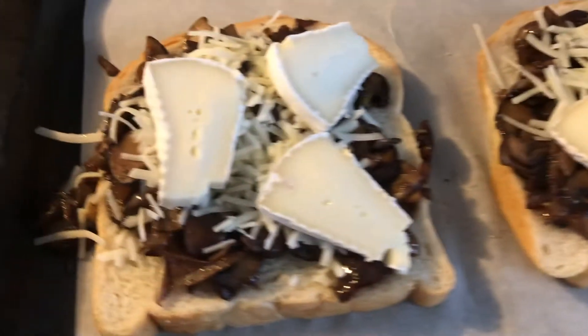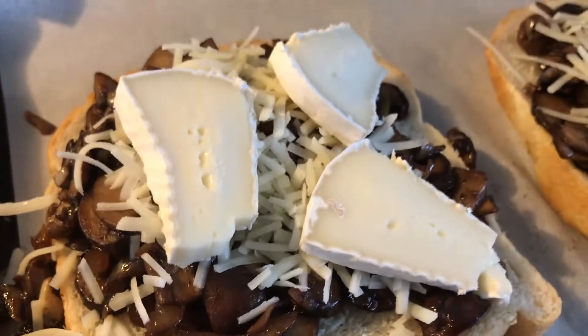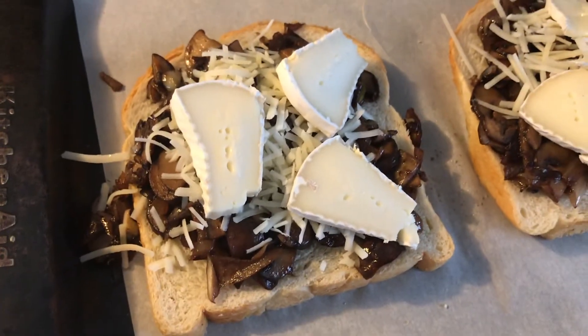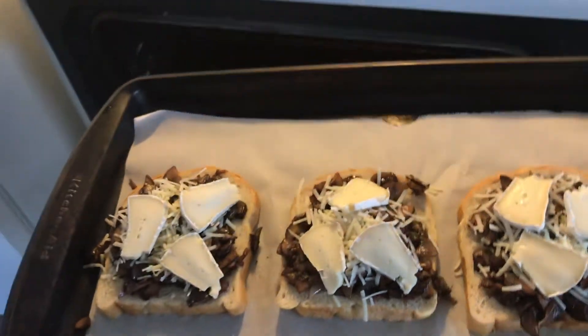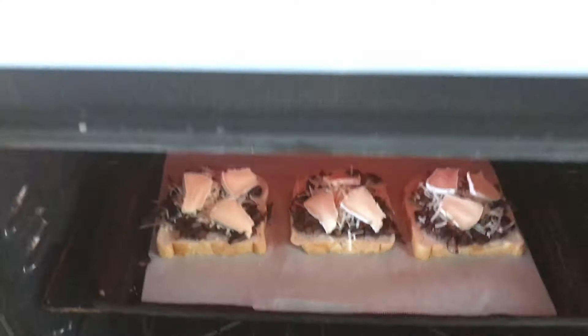You could also swap the butter and the cheese for vegan options, and this makes a really good vegan meal too. But I do eat dairy a little bit for treats such as today, so I did decide to put real cheese and real butter as a treat.